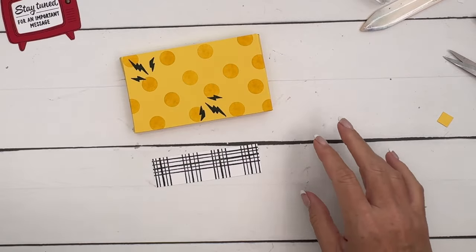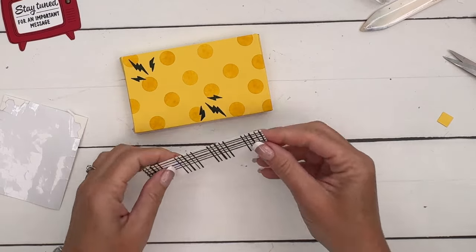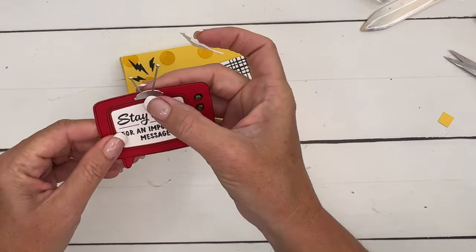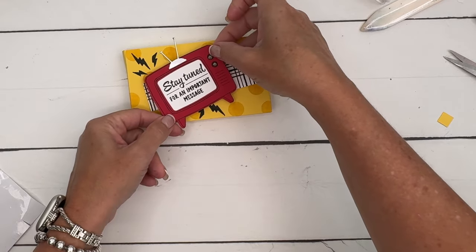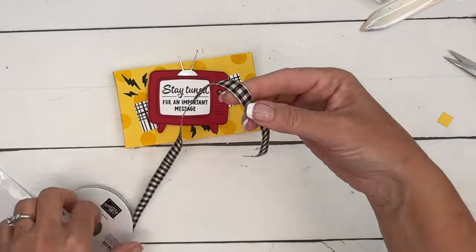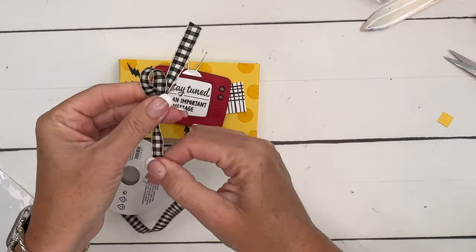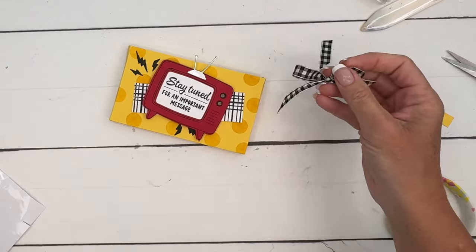Dimensionals! I've got this long strip left and I love using these long strip edges. I'm going to put that kind of crooked like that, then take another dimensional. My antenna was really wonky — there we go, fixed that. I'm going to put my TV kind of over like that. And of course, let's add a bow — our Black and Vanilla Gingham Large Check ribbon — then snip and add some mini glue dots.